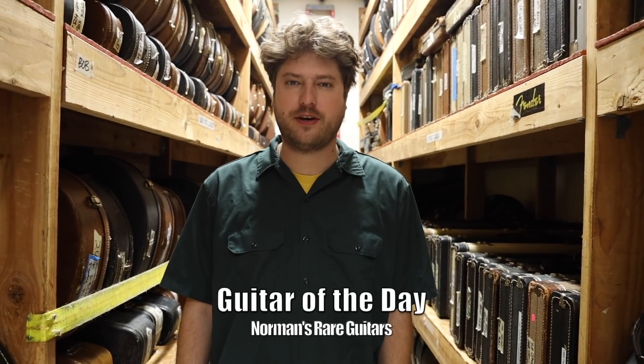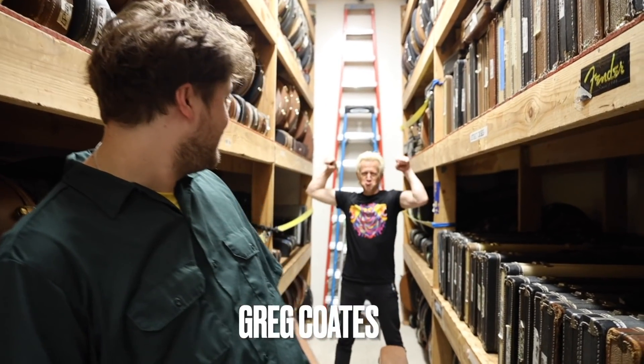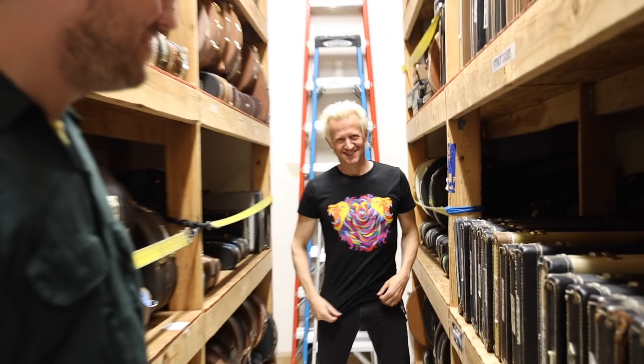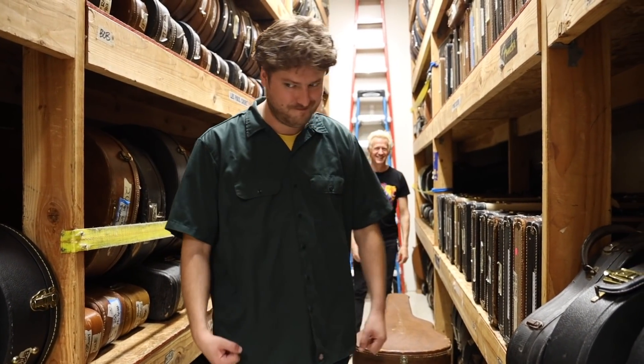Hey guys, welcome back to another episode of Guitar of the Day. I'm your host Michael Lemmo, and today it is Thumping Thursday with my boy Greg Cole. He's ready, I'm ready.